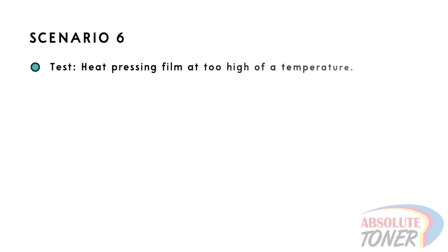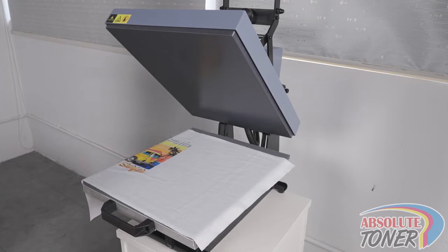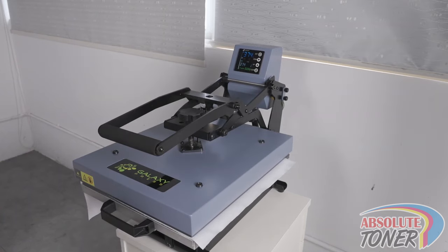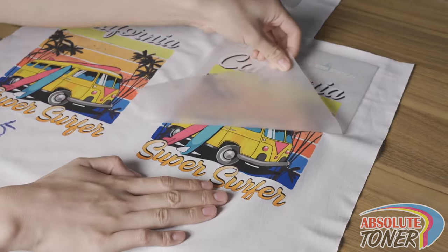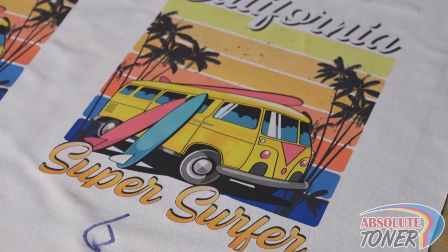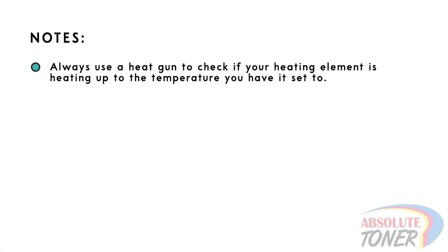Scenario 6: We will test what happens when you heat press at too high of a temperature — in this example, 374 degrees Fahrenheit or 190 degrees Celsius. When your heat press is too hot, you may have trouble separating the film after the press, because the ink may have adhered to the garment but is now also sticking to the film. You may also see the ink boiling or the print starting to shrink. If your temperature is set at 320 degrees and you still see these issues, use the temperature gun to check that the heating element is actually hitting the temperature you have it set to.